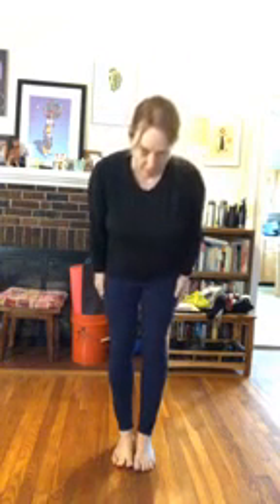Ohayou gozaimasu. Good morning. Welcome to morning stretch Aikido stretch. Hopefully you'll get a chance to look at this either now or later in the day — just a few minutes of some basic breathing and warm-ups. So let's bow in. Onegaishimasu.